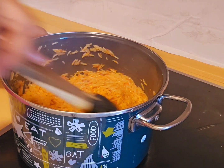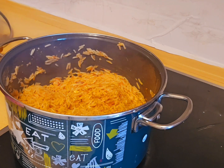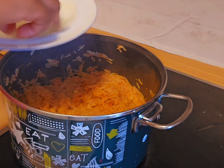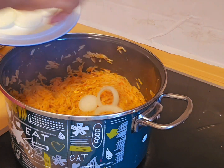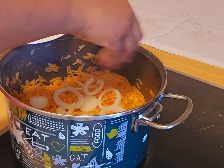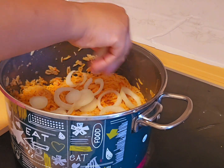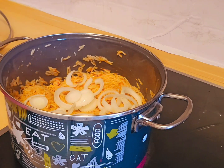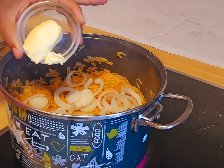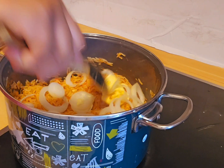At this point, I like to add my onions. I'll be adding my onions and opening them up. Then I'll be adding my butter for that extra shine.